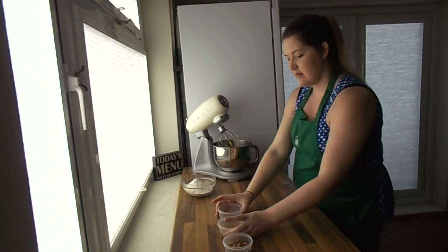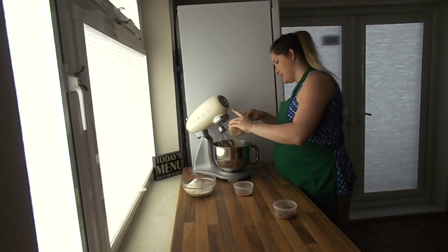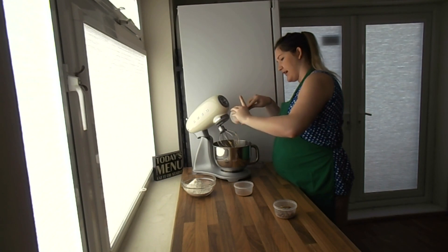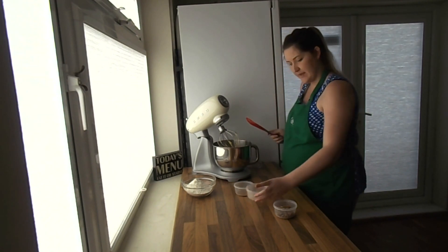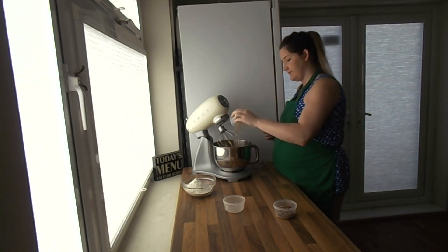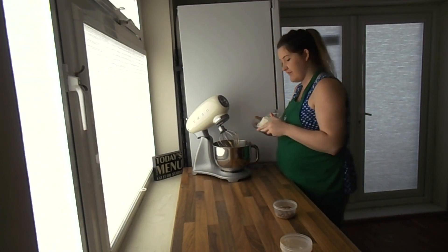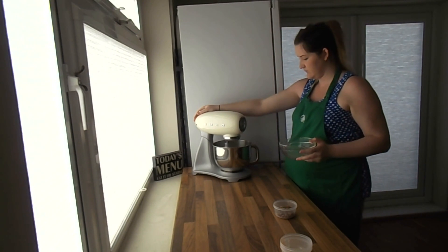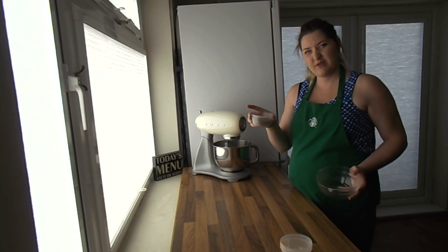Now we're going to get in all the rest of the ingredients — the honey and the rest of the dry ingredients. I'll start with my apple juice and honey. You can swap this out for regular caster sugar, but I find this just adds a really nice taste to it. We'll add in our nutmeg and cinnamon, then pop in all of the flour. Get that on the mix until it's nice and combined, and about halfway through just throw in your pecans.